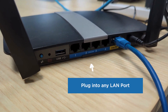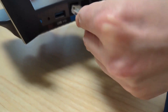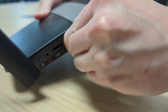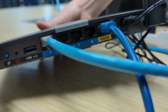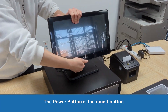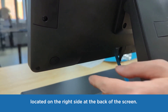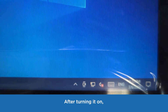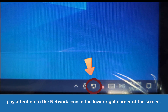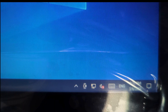Plug into any LAN port. The power button is the round button located on the lower right side at the back of the screen. Press once to turn on. After turning it on, pay attention to the network icon in the lower right corner of the screen. The displayed icon indicates that the network has been connected.